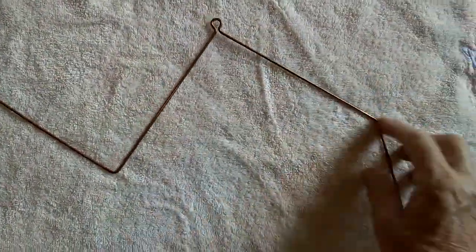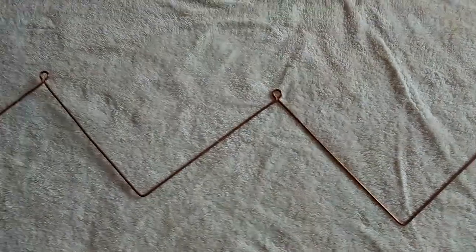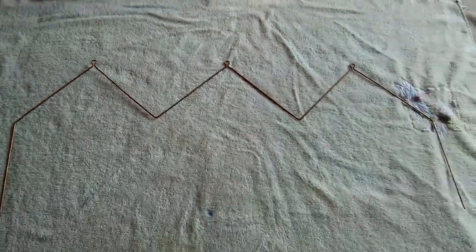You bend it — each time you make a bend, you flip it over, make your next bend, flip it over, make your next bend, and on and on. It's a pretty neat thing to make.